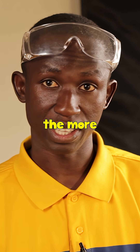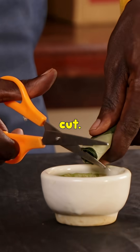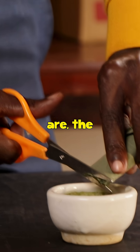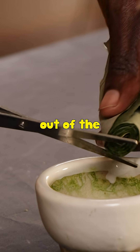The more leaves you use, the clearer the colors actually come out. So I'm going to cut them — and the smaller the pieces are, the more easily the pigments will come out of the leaf.